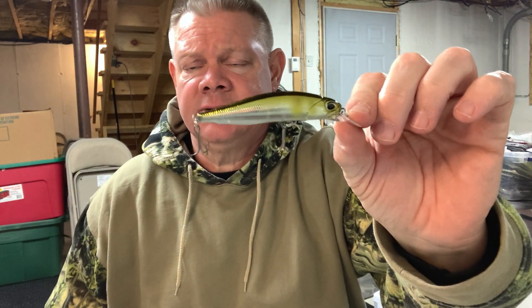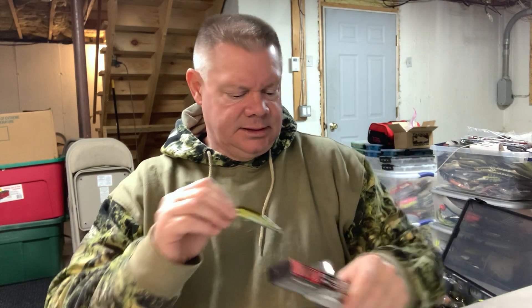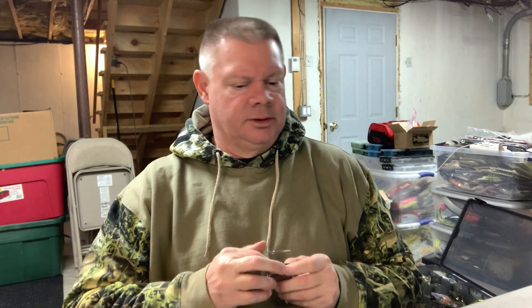Everything just came for Christmas so I haven't thrown these yet - everything's frozen pretty good, it's like 18 degrees outside. So that's it guys, that's the Tackle Warehouse order for Christmas. Thanks to the family for the gift cards. That's the first order I've made from Tackle Warehouse in a while. With COVID and everything they had trouble filling orders in a timely fashion, but this order came really quick - hopefully things are getting more back to normal for them and the delays are over.